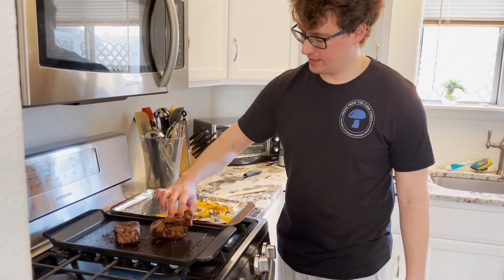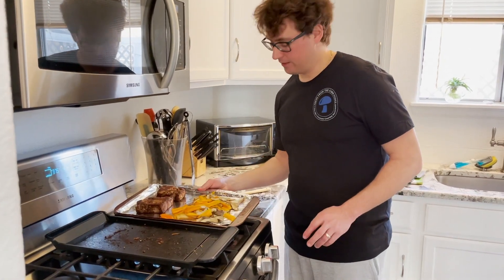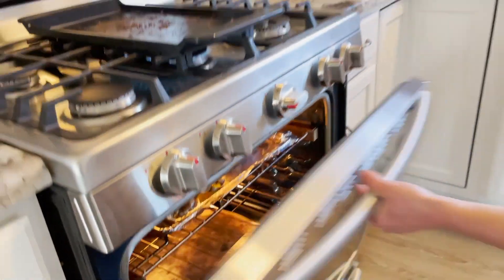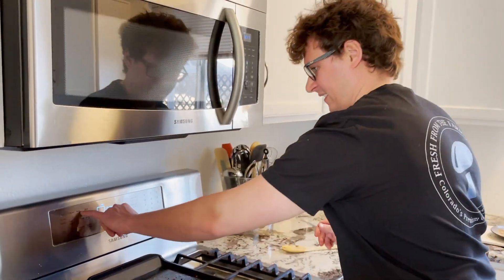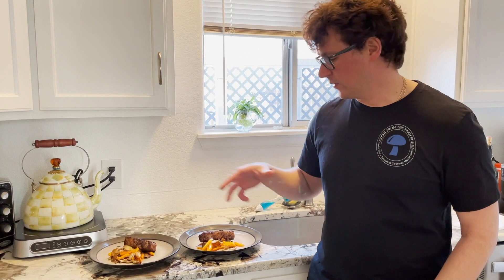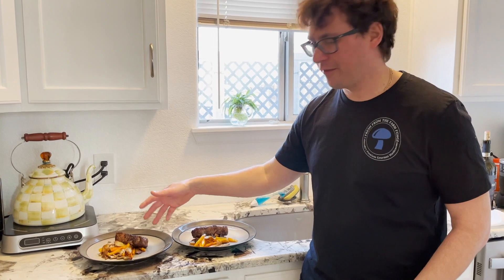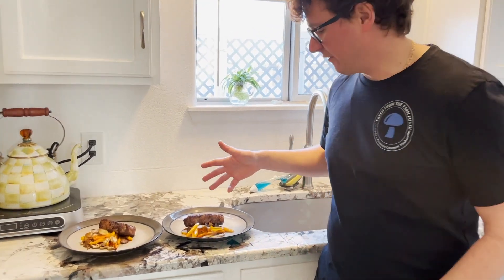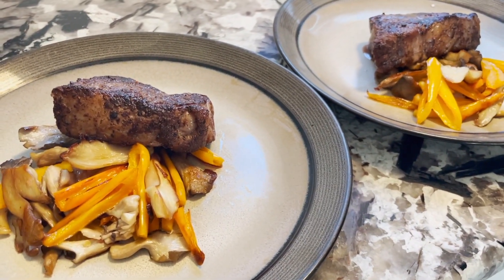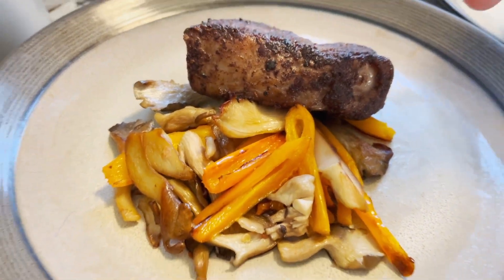These steaks are looking nice and seared. I'm just going to plop them on the tray and throw these in the oven for about 20 minutes. I plated the veggies and then I let the meat rest for about 5 minutes, and here you have it — a pan crusted porcini sirloin steak with seared veggies and oyster mushrooms.